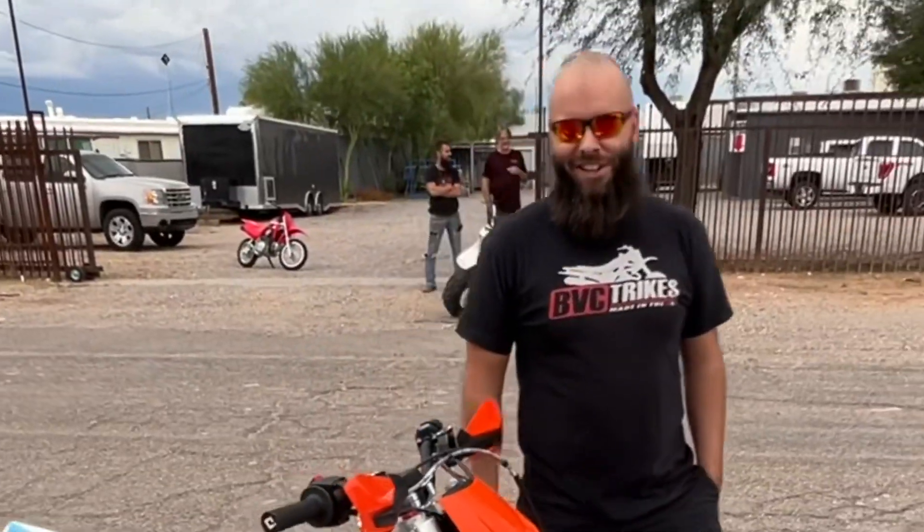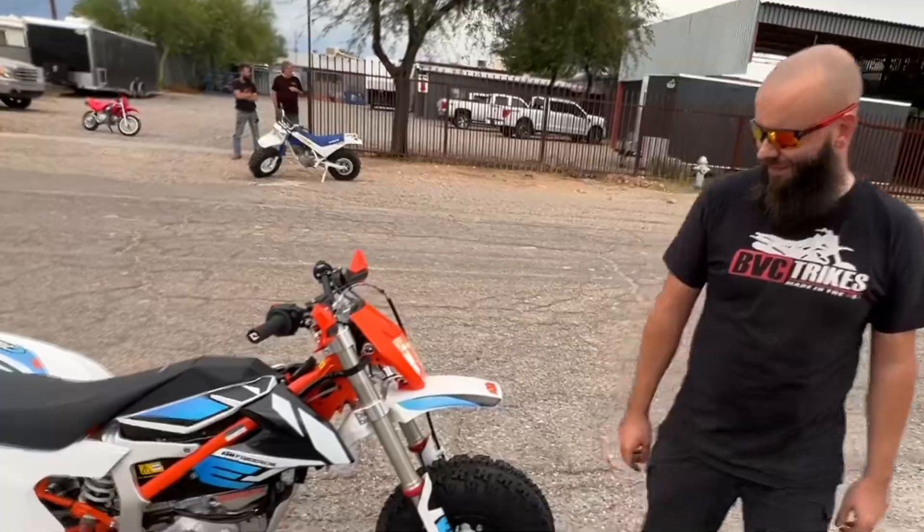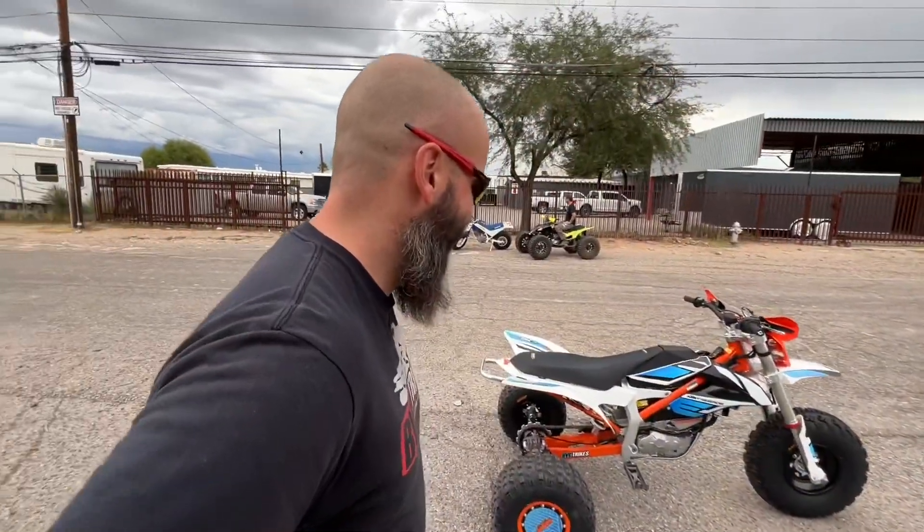So you got struck by lightning? Something like that. All right, so guys — we took a brand new KTM Freeride. Our customer is a wild man. He wanted it as a trike. He also wants one as a quad. We're going to do a big wheel, but we're going with a quad, so stay tuned for the quad video.